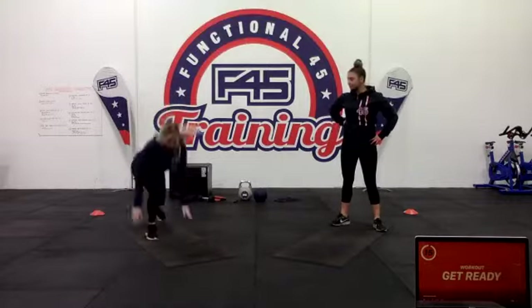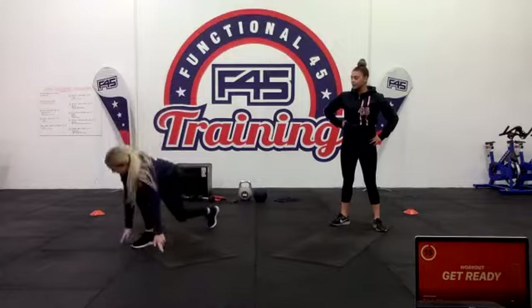Then we have a 180-degree lunge reach — you're doing your plyo lunge while reaching down to the ground, getting a bit more glute work in there. Then you're spinning around in a circle. If you don't like spinning, you can just stay facing forward the whole time.